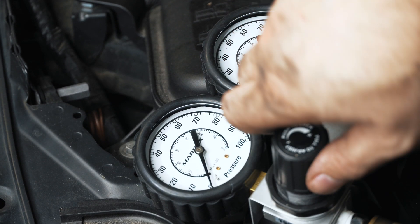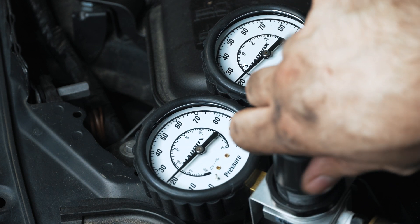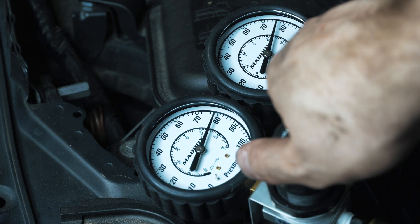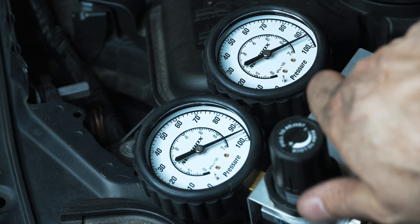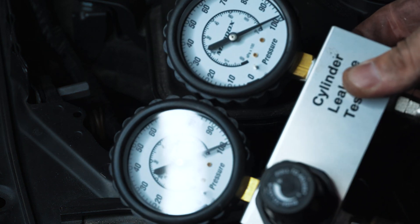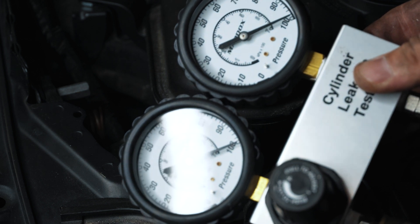As I ramp this gauge up, you want to see the other gauge respond, and you want to listen for any leaks coming out of your intake, exhaust, etc. Here we are clocked in at 100, and I'm getting like 98.